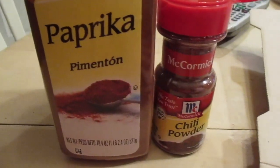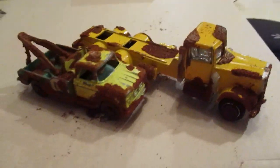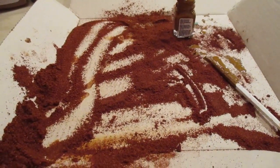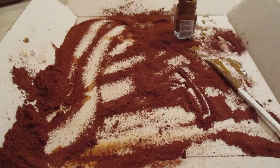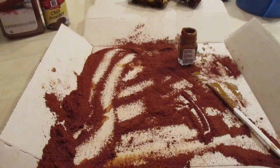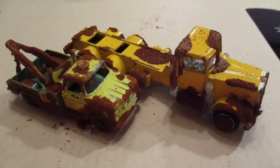So I used paprika and chili powder, and these are the two trucks I used. I did it in an old pizza box — it contains everything. This is trying the rust effect using spices by Get Tarted and Broke. He's got a lot of cool videos if you want to check him out. I told him I would do it, and here you have it. I'll be right back.